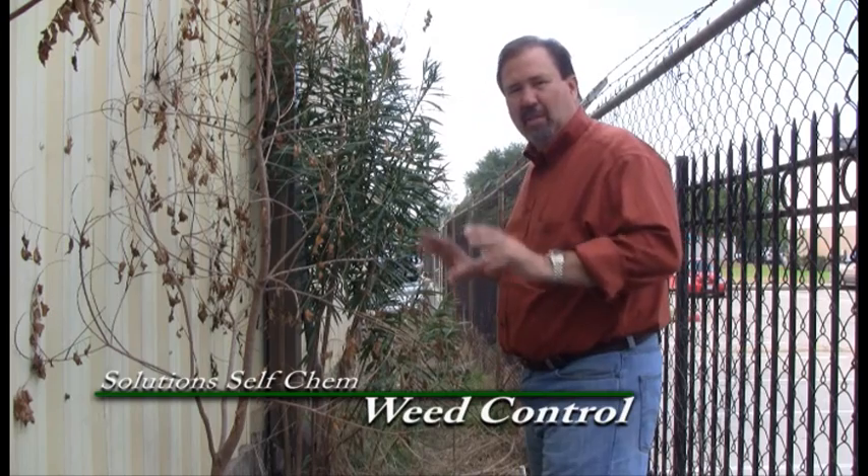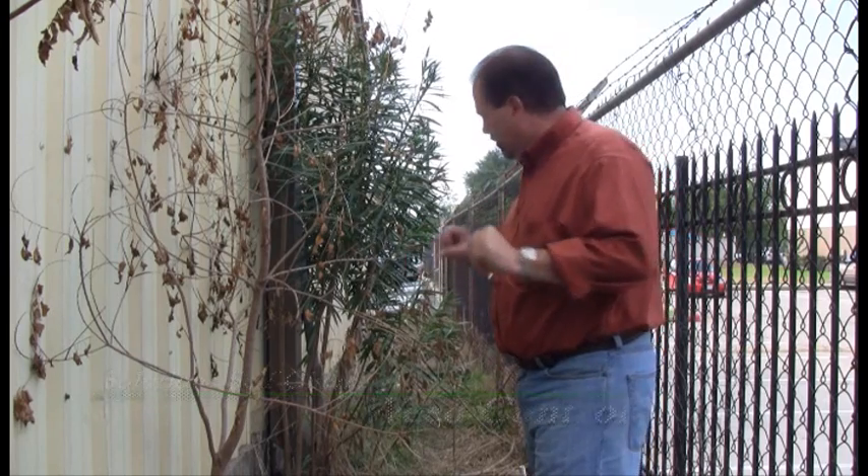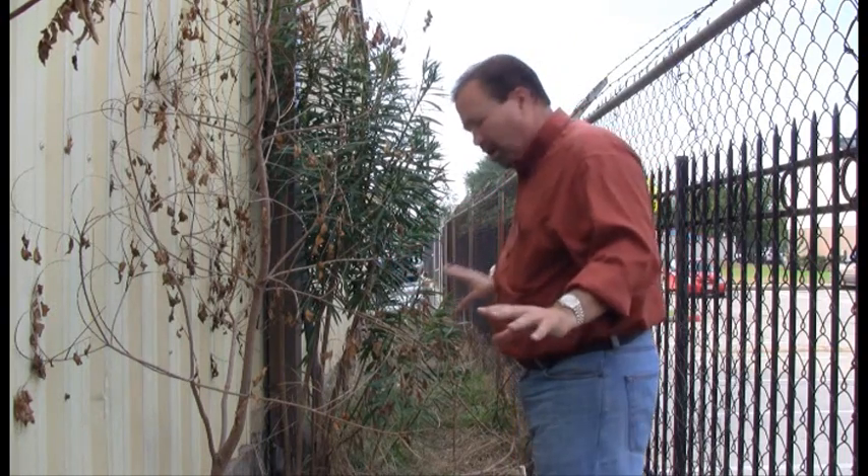We have the answers to your problem. What a tremendous amount of weeds and brush in this area right here. This is an area that would be so conducive to rodent infestation and insects, mosquitoes. We just got to do something to control all this.